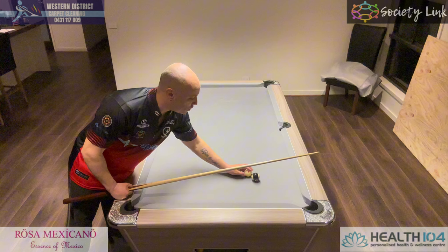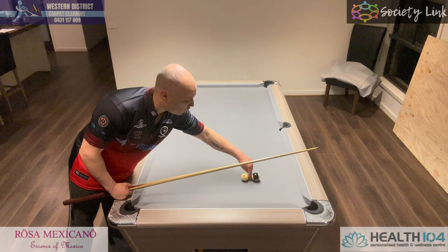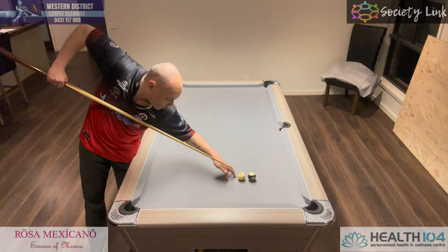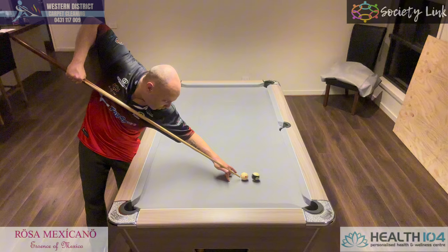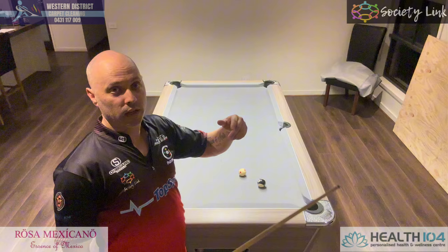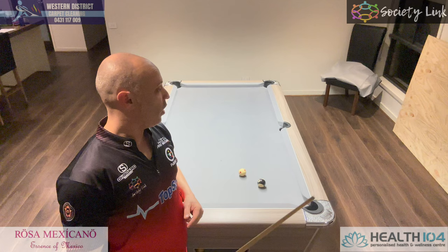Now, if the balls are actually pretty much this far apart — about a finger width — you can actually jack up and it not be a foul. But if I jack up like this with that gap and the white doesn't hit the black and come backwards — it actually sort of stops or goes forward — it means that I've actually double hit the white, and the white is not coming backwards. It's hit the cue tip again and gone forwards.